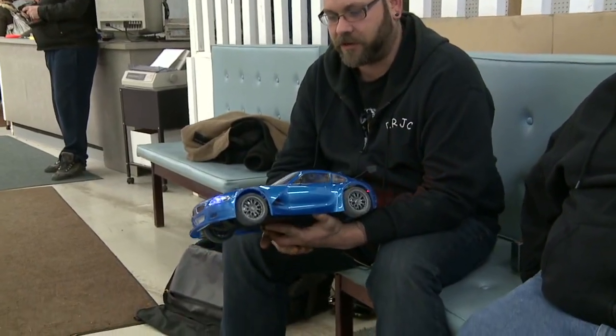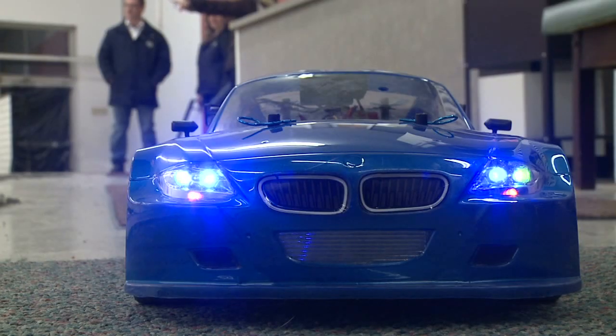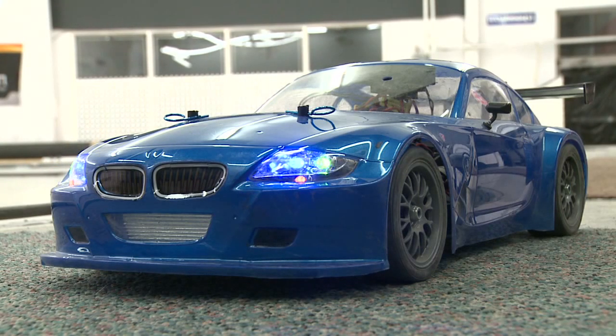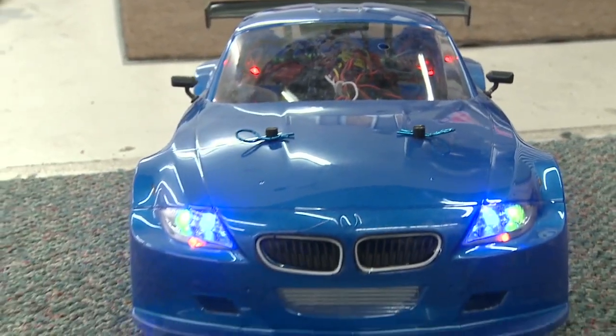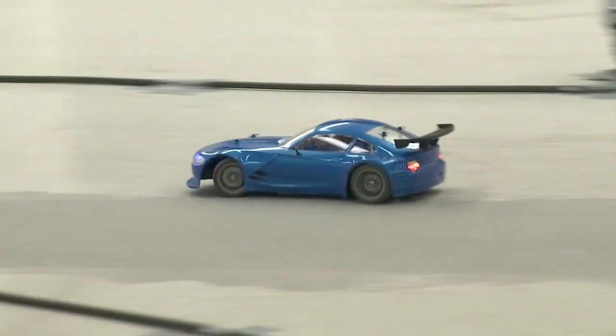Now we have Nick here with us. Nick, explain your car to us a little bit. It's your basic Tamiya TT01, the Type E, with a BMW drift style body. It's got just your basic rubber drift tires, added a couple extra LEDs to the light system, upgraded a couple parts in the back to the CVA axles and rear knuckles. Probably going to be upgrading the motor system eventually to get some more speed for more drifting — always need more speed.